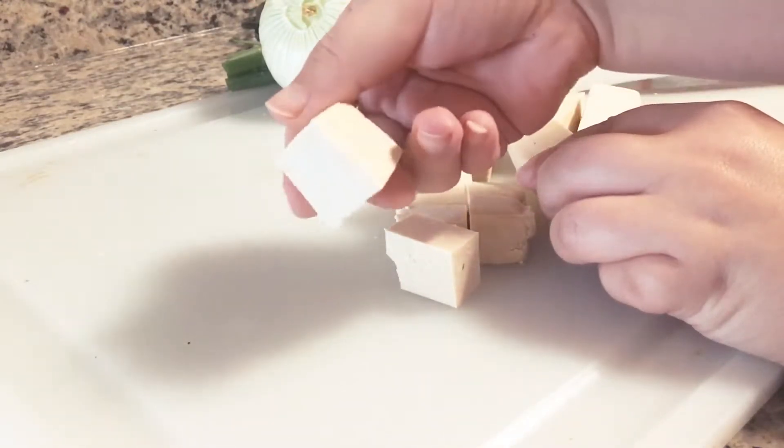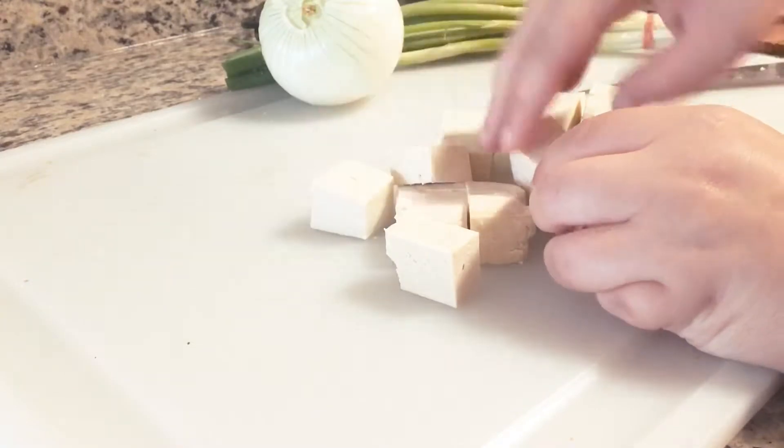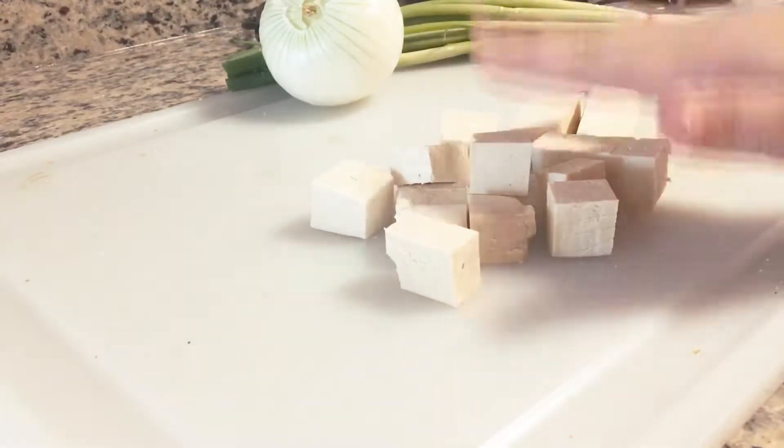So these are the kind of pieces I'll be using, and then we'll just get them into a pan of hot oil.